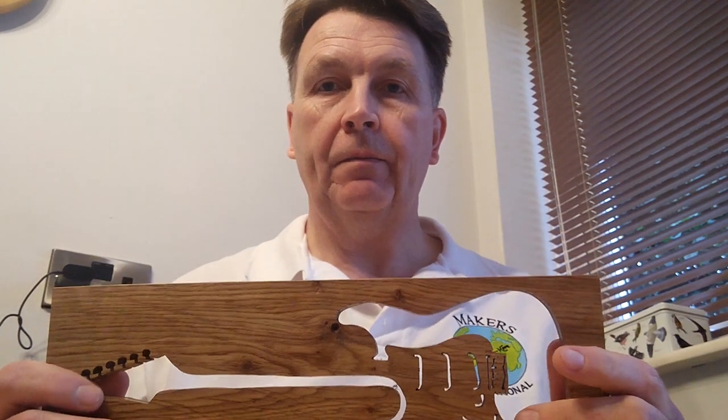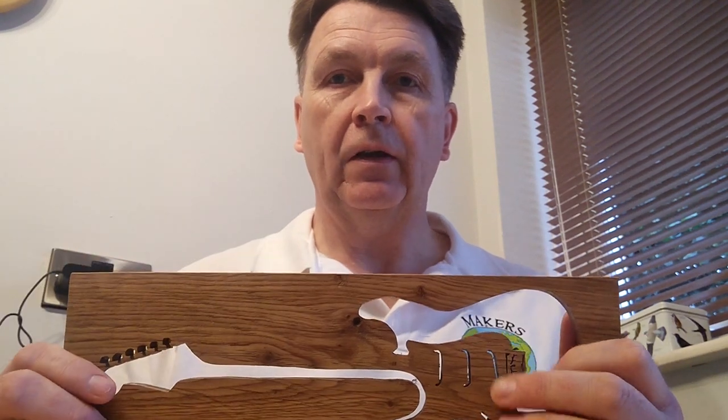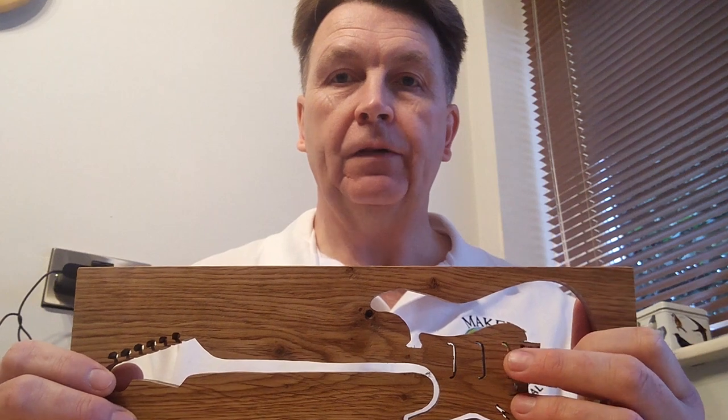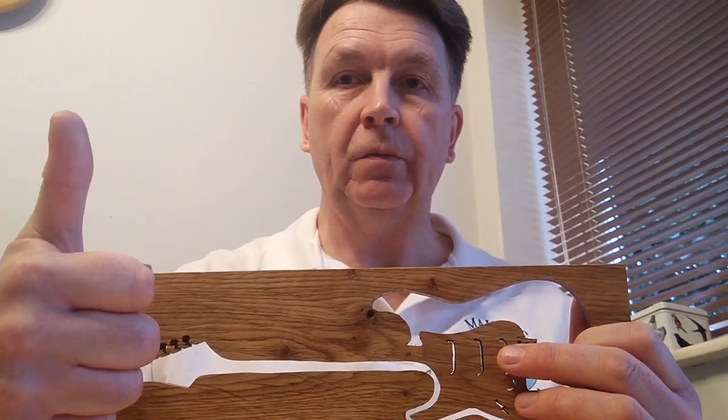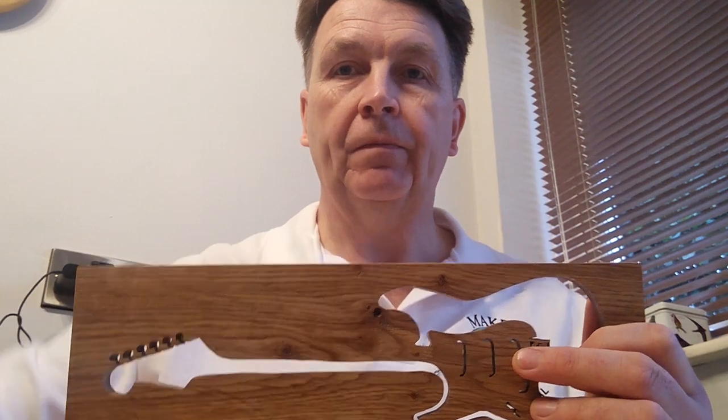If you enjoyed what you saw here, then please hit the subscribe button and the little bell and you'll get notifications of when I post stuff again. And if you really like it, then give it a thumbs up. If you didn't really like it, then give it a thumbs down. I'll see you on the next one. Thank you very much.